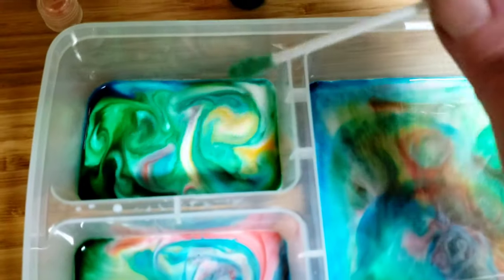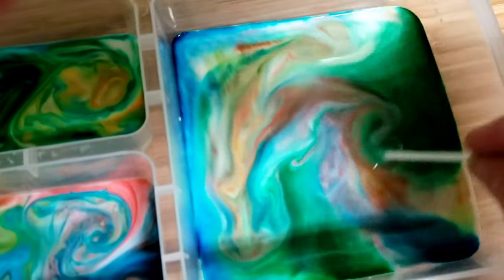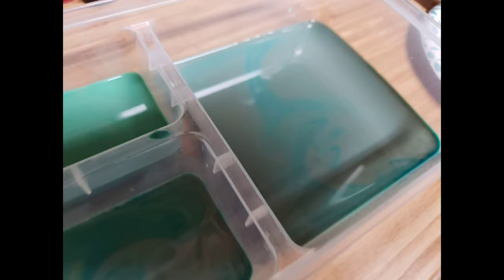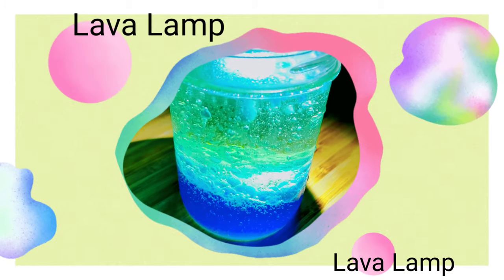After you've played with it a while, the milk gets saturated with the dish soap and so the colors begin to become more muddled. That was fun — give it a try! Our next experiment is making a lava lamp.